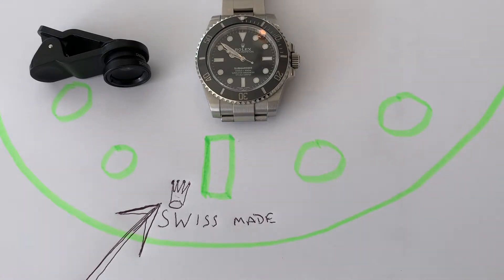A lot of people that own a Rolex don't realize that there's a hidden crown etched into the sapphire crystal at the six o'clock position, and some of those that do know it's there can't see it. So let's find out how we can.